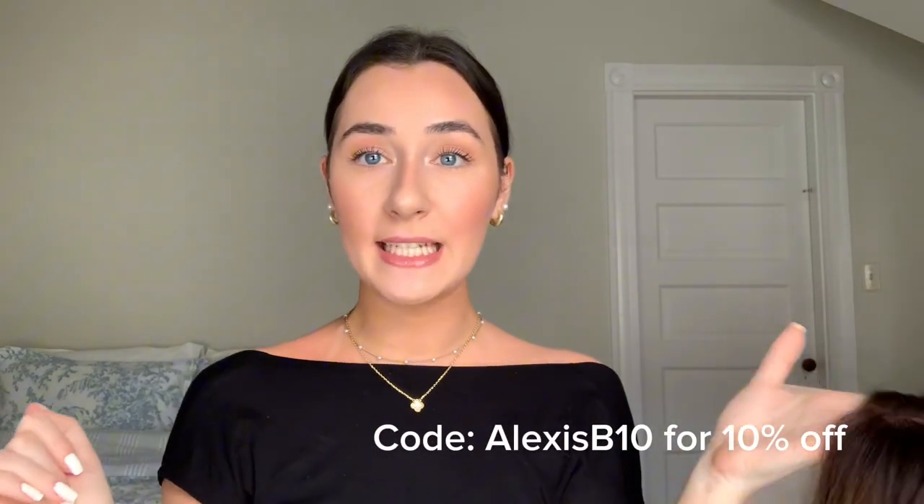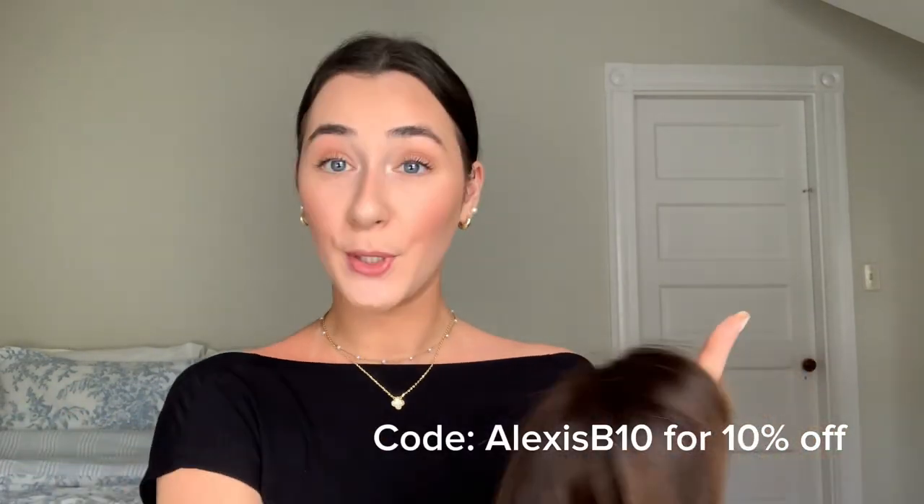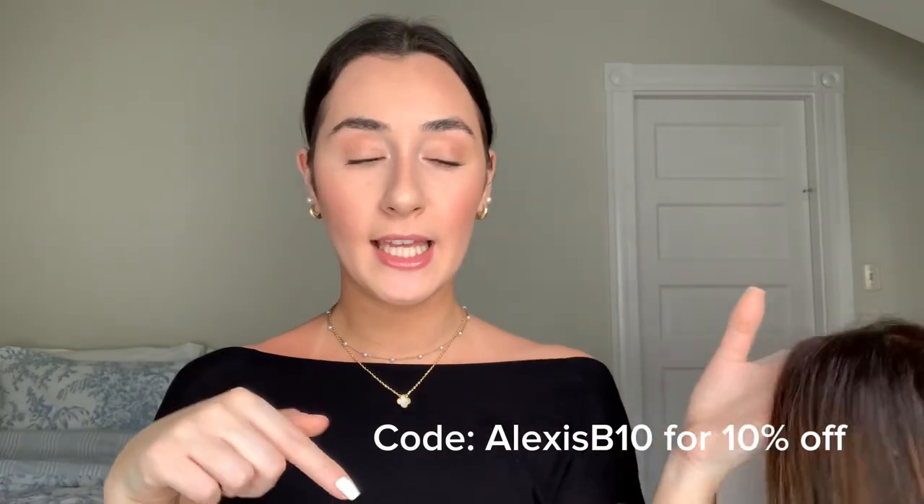WigShe was also nice enough to give me a coupon code to share with you guys. It's going to be ALEXISB10 for 10% off your purchase. I'll also link this exact wig in the description — you can get it in different lengths and customize it to your head. You can use the link down below if you're interested.